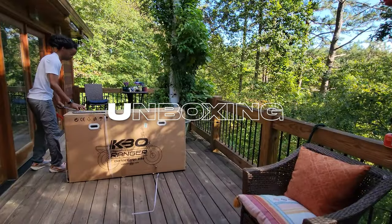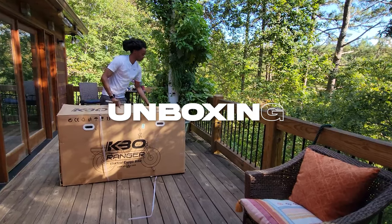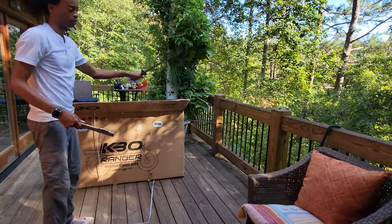The unboxing of the KBO Ranger is straightforward, with the box fastened securely with plastic straps and large staples, ensuring the bike's protection during transit.